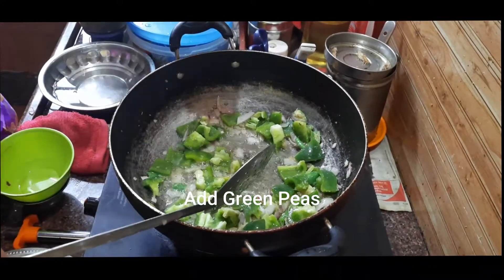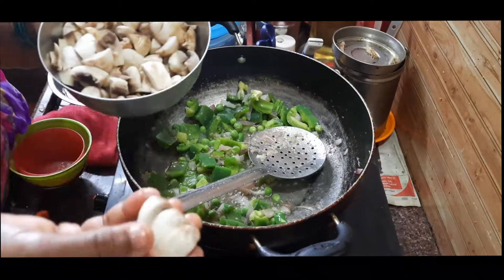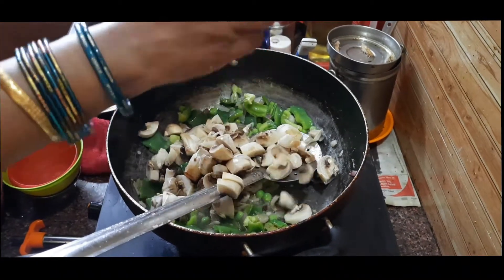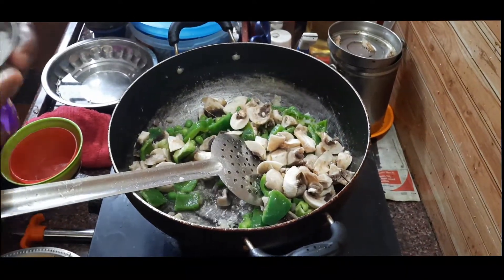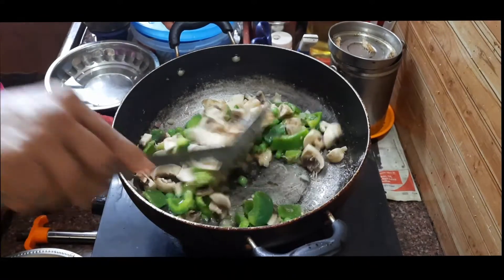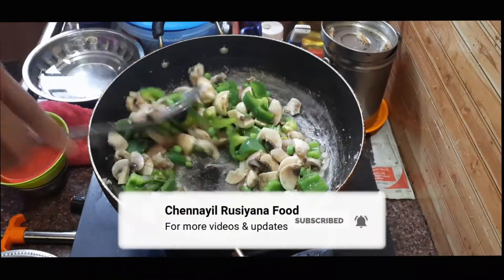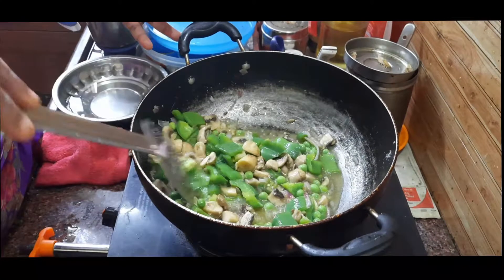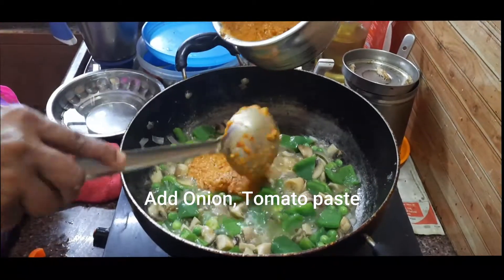Put a little bit of salt in the pan. Add a little bit of salt and mix it up. Add a little bit of salt to the ground. Let's get some more water. We have to keep the water from this pot and pour it out.